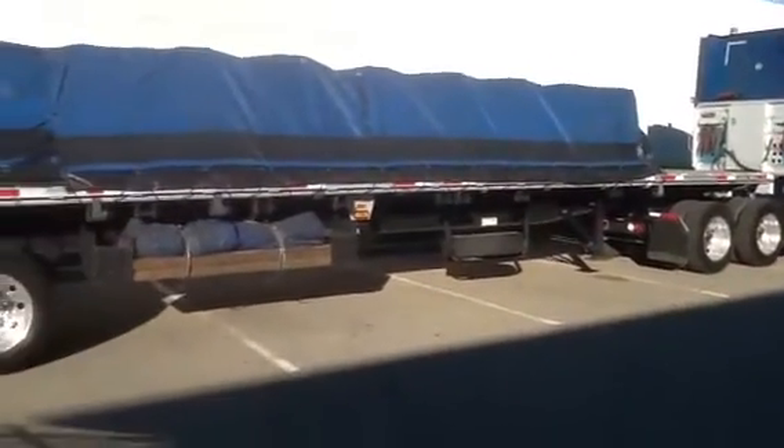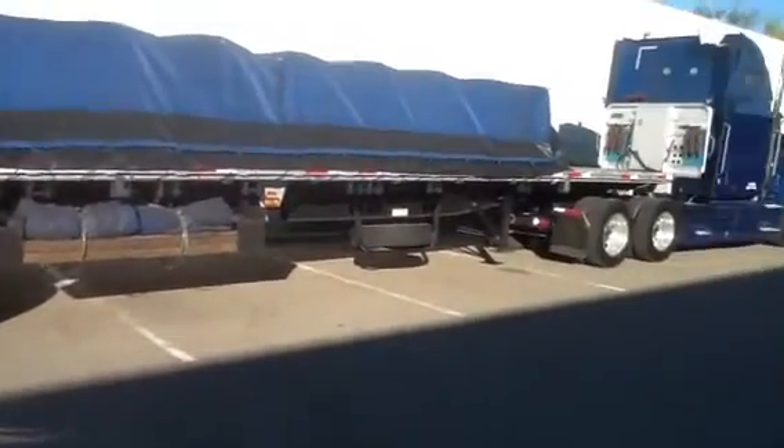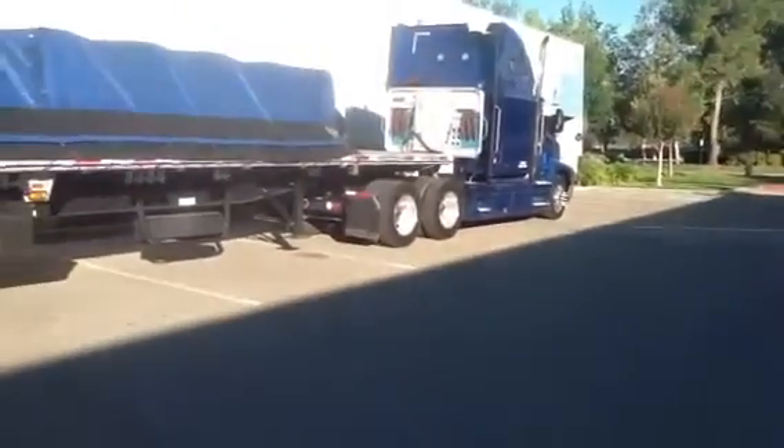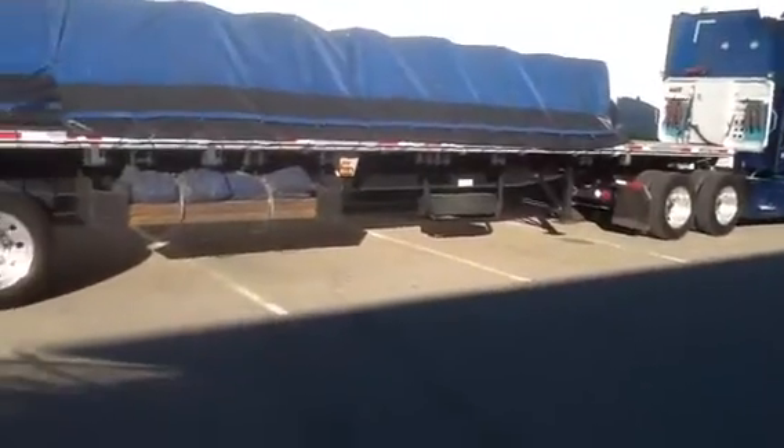Found a little place to park over here. There's no parking on the streets over here, so found this little spot. Hopefully they don't run me out of this parking lot.